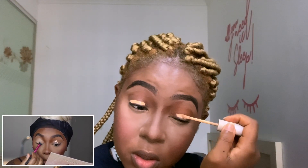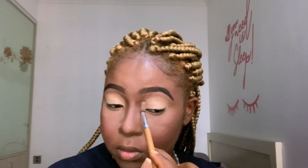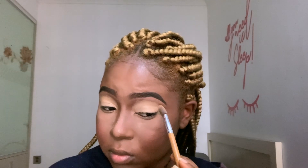Now I'm using my P Louise Rumor 4 base and putting it all over my lid. She starts doing her eye makeup — this is the part I have been dreading, the part I have been scared of.